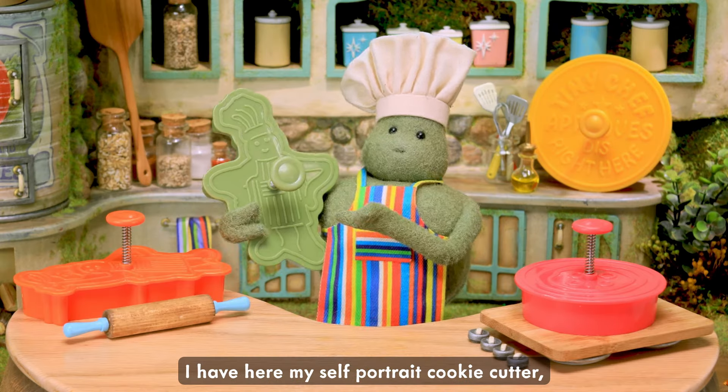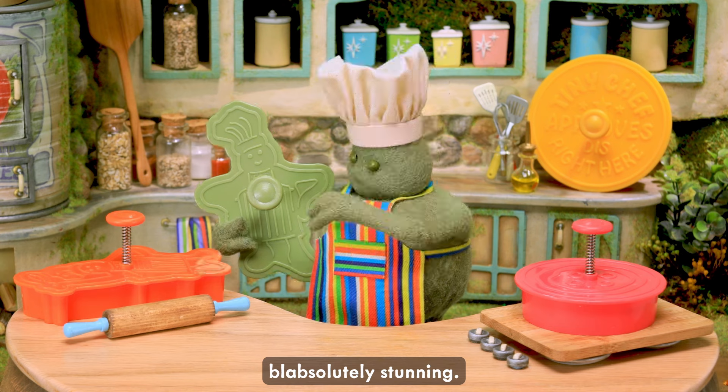I have here my cookie cuddle. That was really stunning.